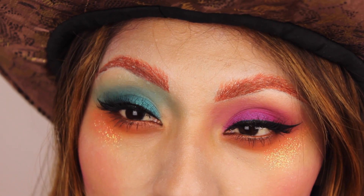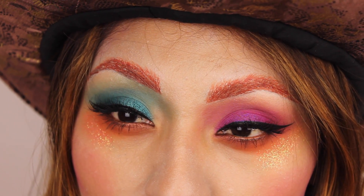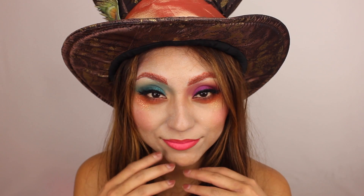Hi everyone! Today's video is going to be a really easy tutorial on how to do this Mad Hatter character. I just wanted to do a really more feminine version of this, and yeah, I hope you guys enjoy.